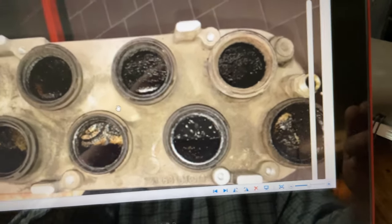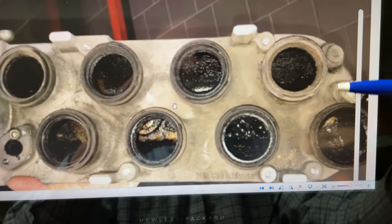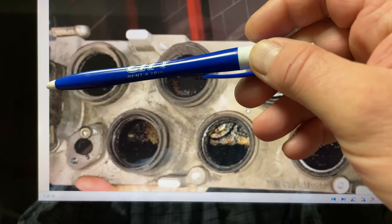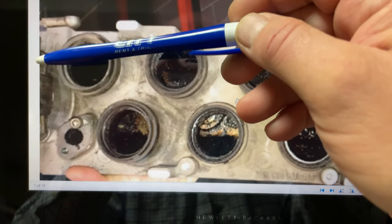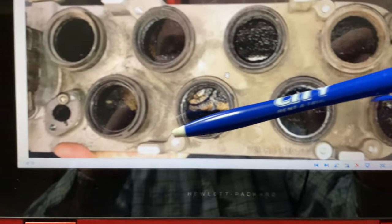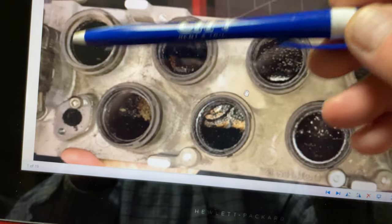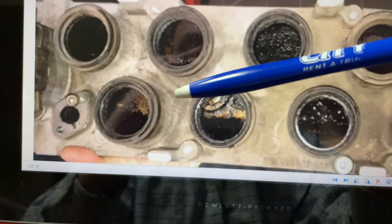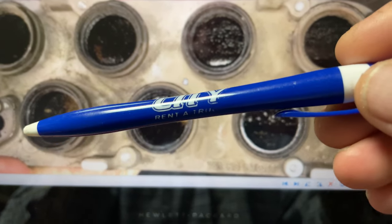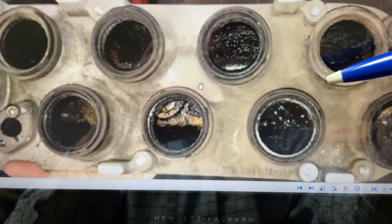Good evening. I wanted to do a short update on our idle speed control issue. This is the lower engine intake manifold with eight cylinders. Over here to the left is the throttle control, and to the right is the manifold for the brake booster. Here we have the connection for the EGR return — that's where your exhaust goes in when the EGR opens up through the heat valve temperature valve on your intake water side. As you push the throttle more, you get more exhaust gas recirculation — EGR.